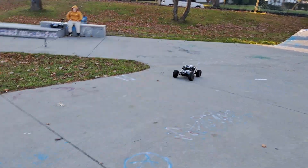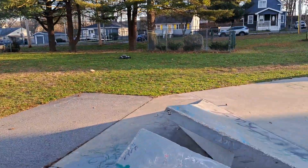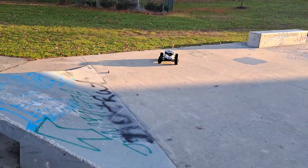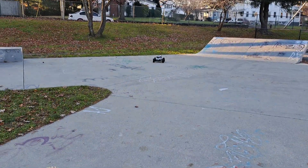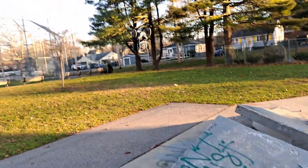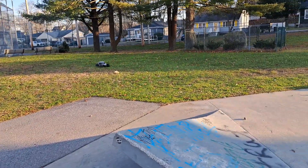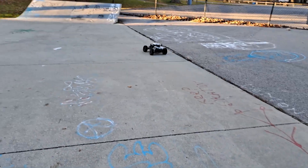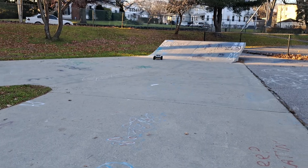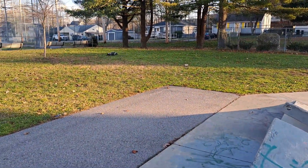My favorite RC. The tires are wobbling. The Arma Fireteam. I put the light bar on the top of it. I landed right on that rock.